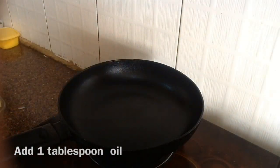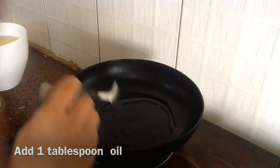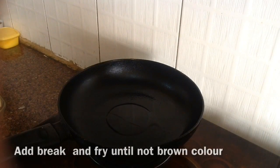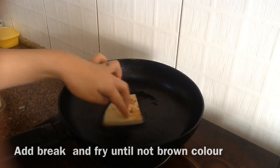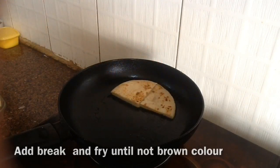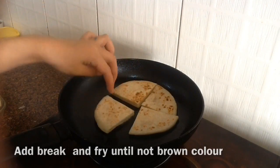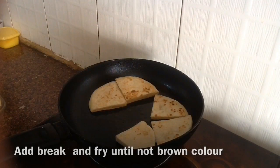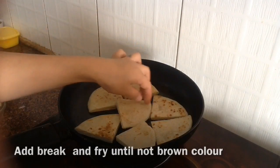Now we're gonna heat the frying pan. After heating the pan, I'm gonna add one tablespoon of cooking oil. Once the oil is heated, I'm gonna add the bread one by one, and we have to fry until a little golden brown color on both sides. Fry on medium-high heat.